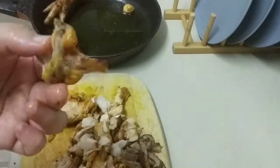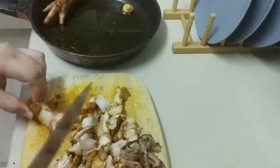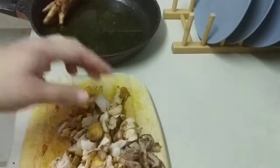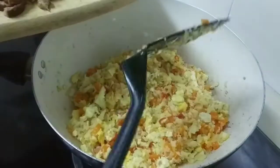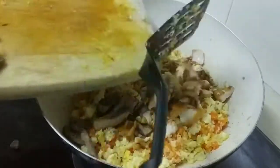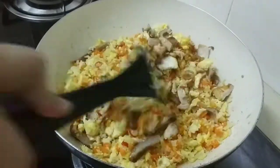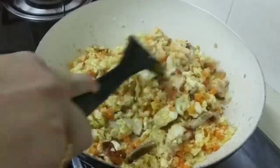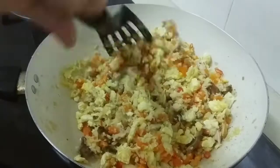So all this stuff right here is what I'm going to eat. I have some butter that I'm going to put inside the cauli rice. I'll just stir it up and mix it all in like this — and we're done.